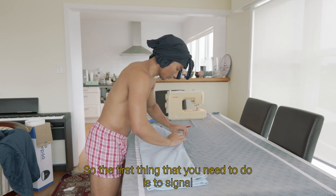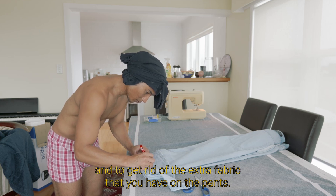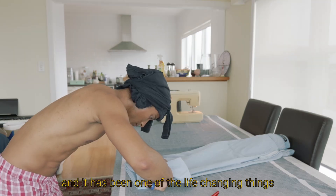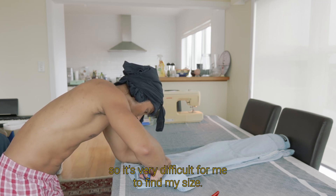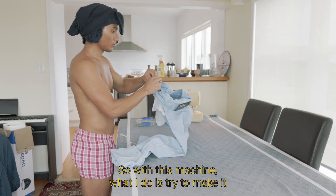So the first thing that you need to do is to mark and to get rid of the extra fabric that you have on the pants. And now I'm turning on my machine — this is a gift from my boyfriend and it has been one of the life-changing things. Because I'm a small guy living in a big world and the people in this country are big sizes, so it's very difficult for me to find my size. So with this machine, what I do is try to make it work.